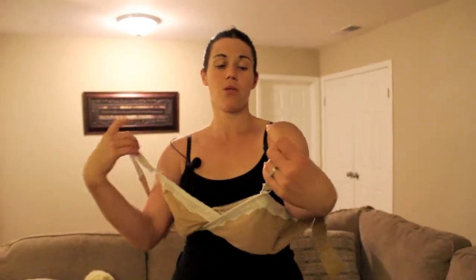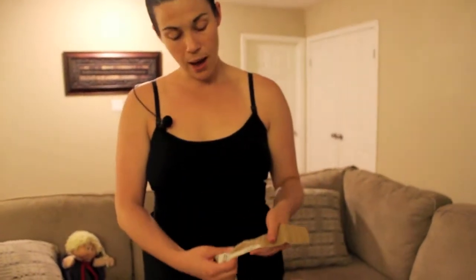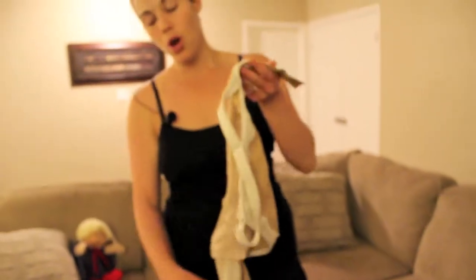Another feature is you are able to adjust the straps in the back too. If you need to make it a racerback, you can do that so that you can wear your tank tops or whatever. On the back you can see here how it has another clip, so you can make the straps go wider, or you can crisscross them however you'd like.